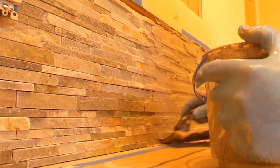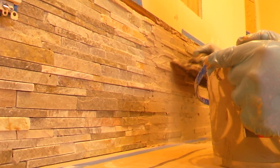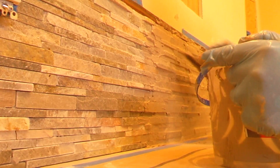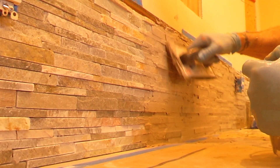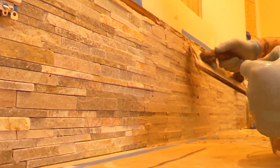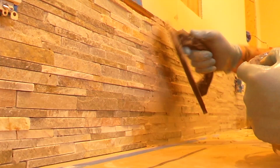I looked all over the internet — how to grout dry stack tile, how to grout dry stack stone, how to grout dry stack slate — and I don't see any videos doing this.